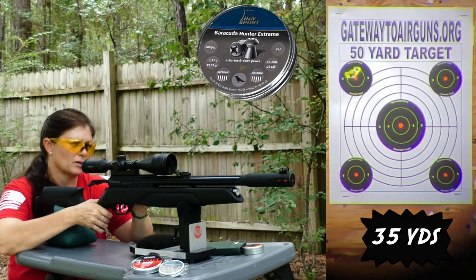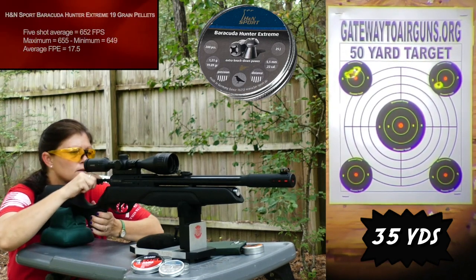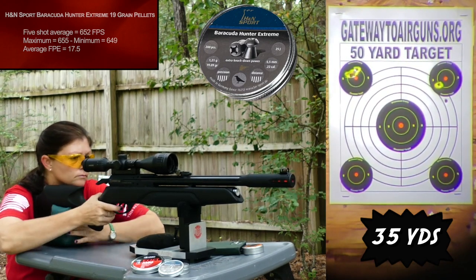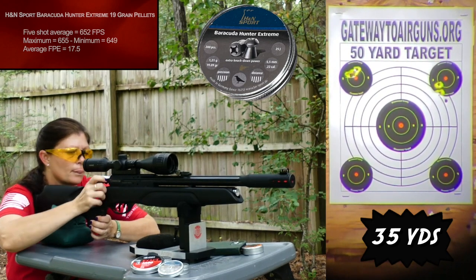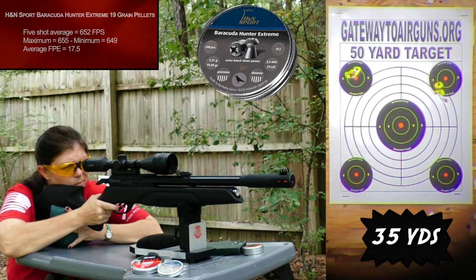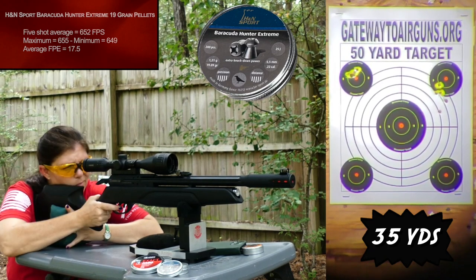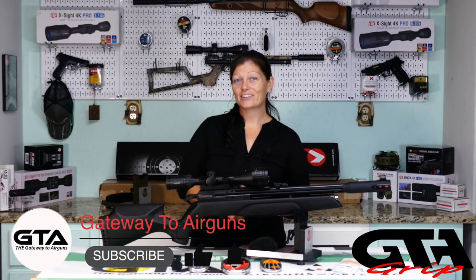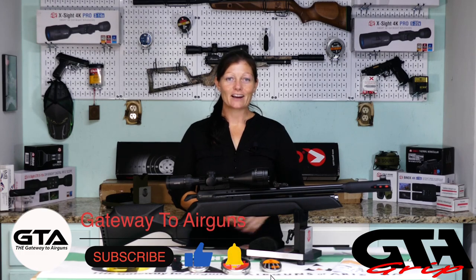Next up are the Barracuda Hunter Extremes. Those ones didn't do near as well as the JSBs — not horrible, but definitely not even close to the JSBs.